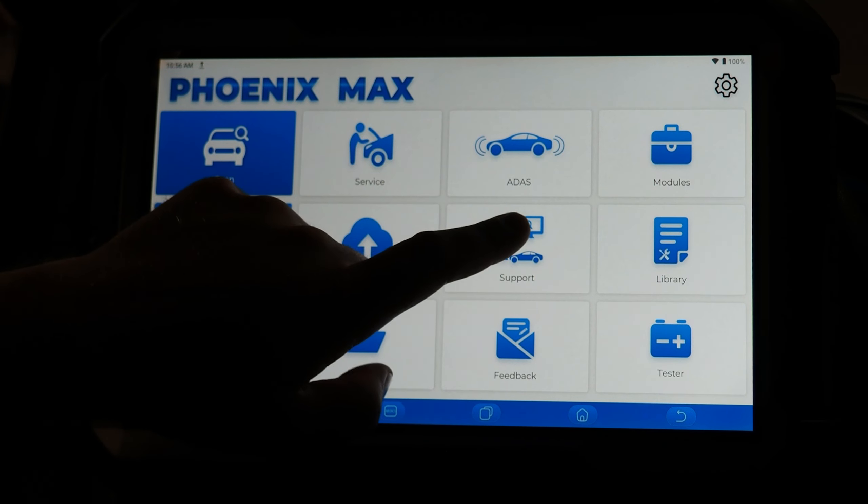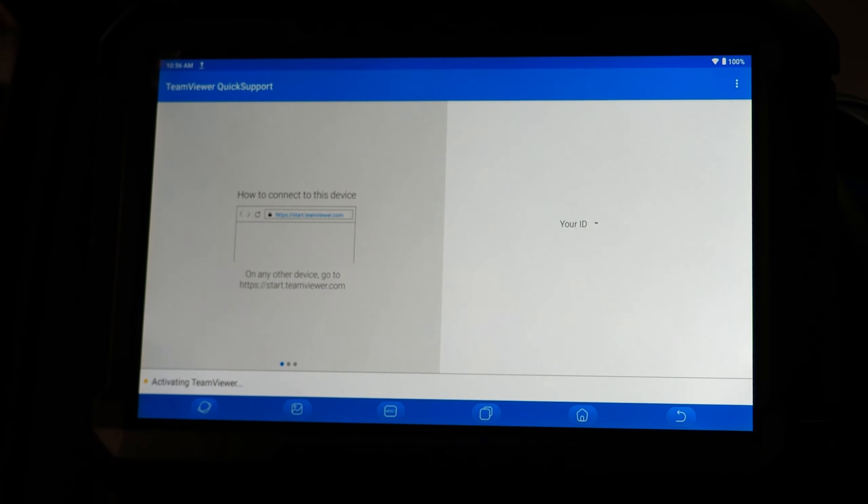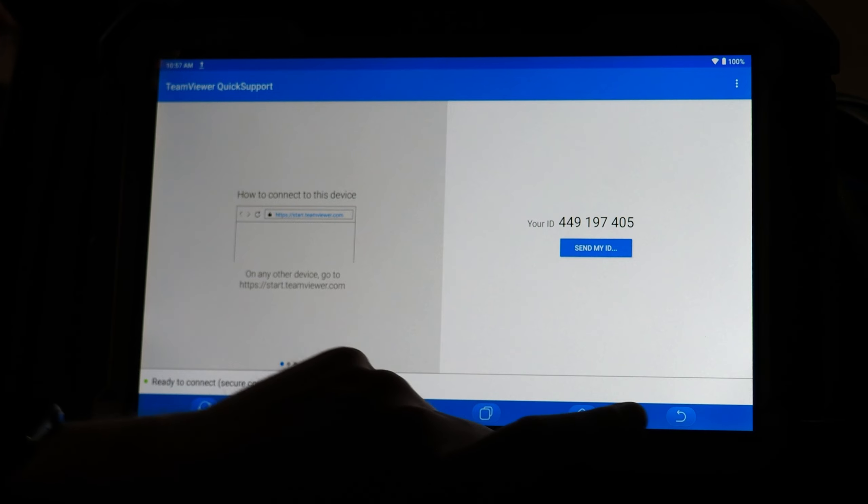The support tab allows you to have your tool remote controlled by somebody else using TeamViewer. You are also able to remote control other people's tools if you have TeamViewer installed on your computer. This is very helpful if you have a multi-store location business — for example, a very experienced diagnostic tech at one store can log into another store's tool, remotely control it, view the data stream, and help a less experienced technician diagnose a vehicle concern.